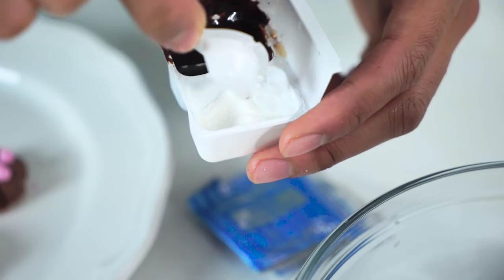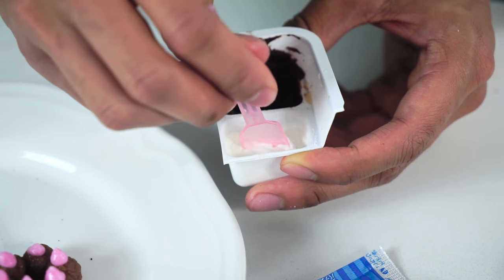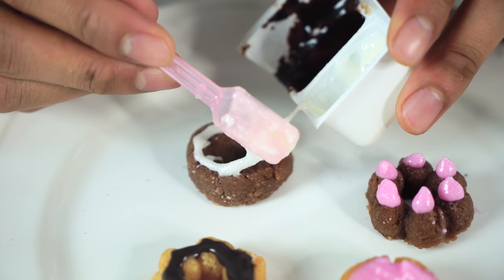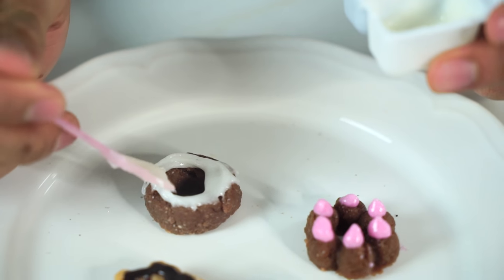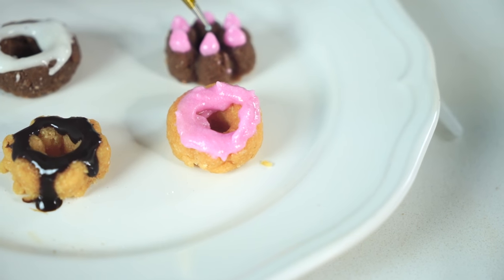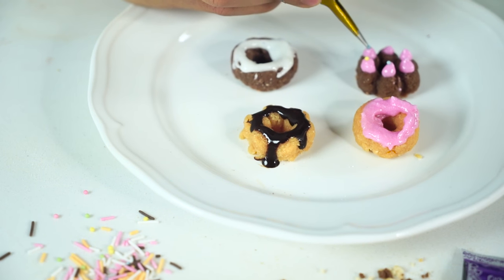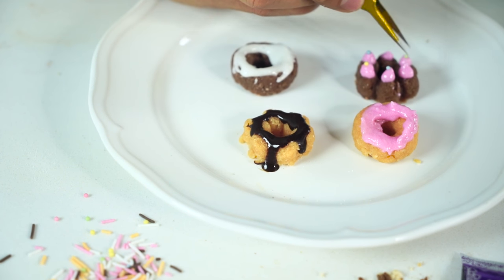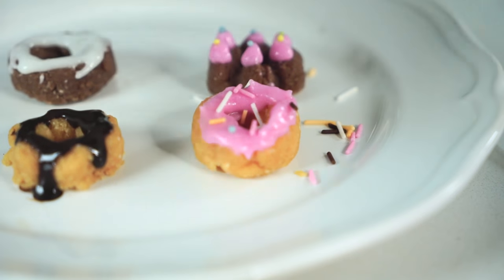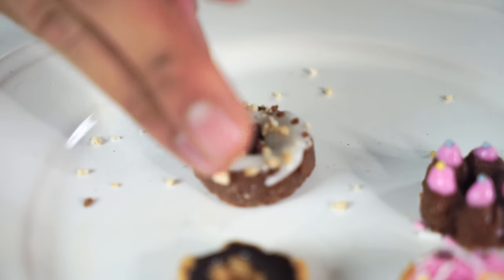I'm going to make some white frosting now. I'm going to mix one little cute cup of water, mix it all up nice, then go ahead and place it on top of this donut — so nice and white. Now we're going to put some more decorations. I'm using a fine tweezer to just place these little beads on top, and sprinkling some on here. Look at these crumbs!